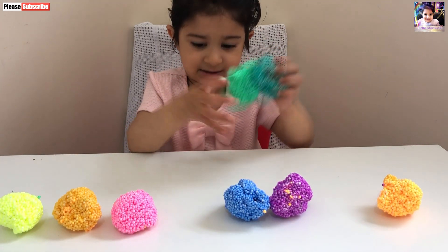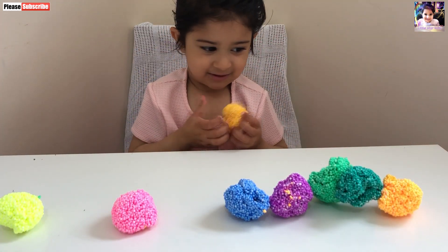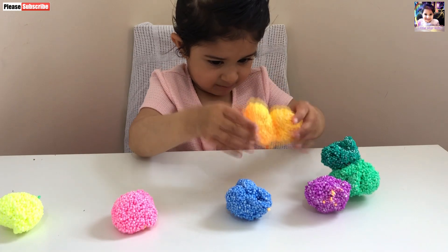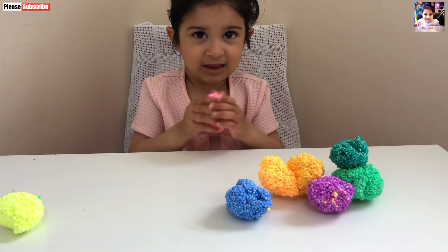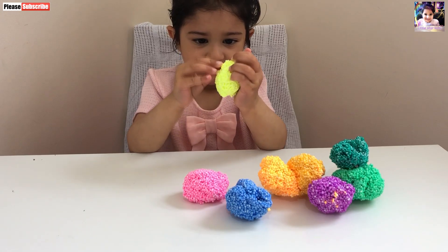Orange. Yes, pink. Where is the pink one? Yellow, yellow, yellow. Good girl. Pink. Thank you.